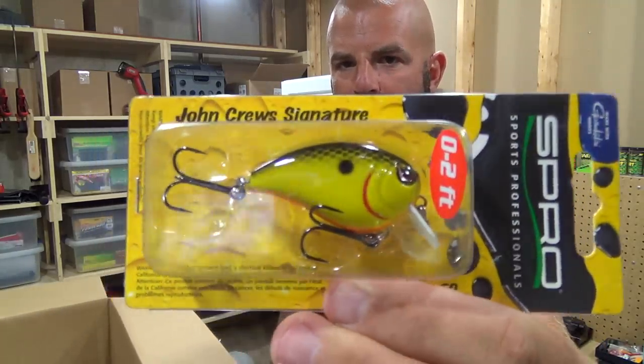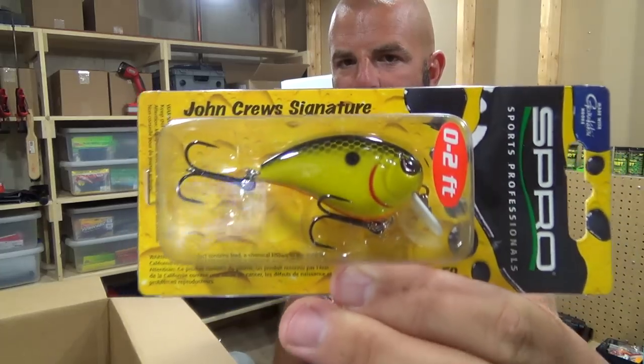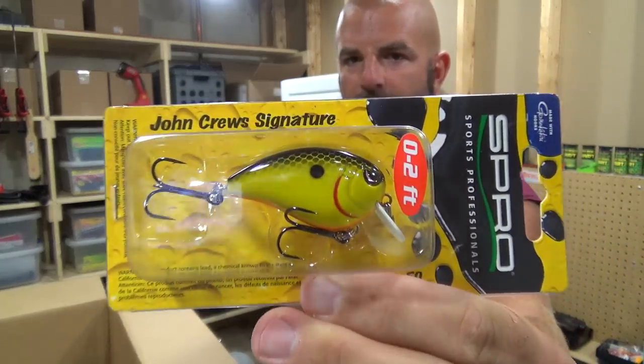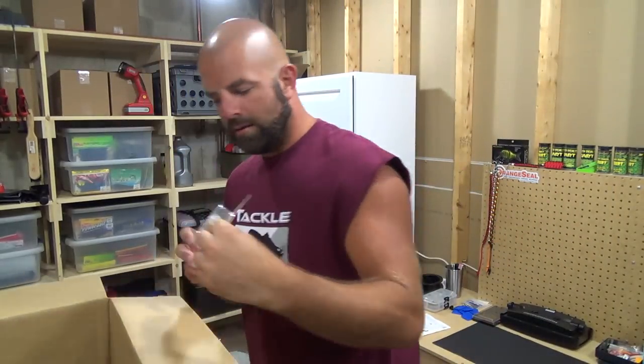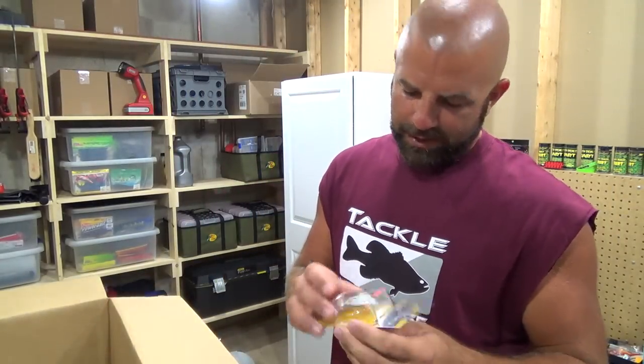I can already see we got a little glare on the package, but you guys should be able to see that. Again, give me some feedback. We got another one — nasty shad.